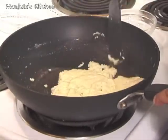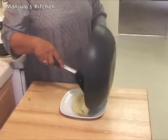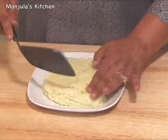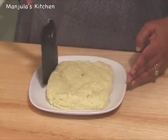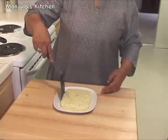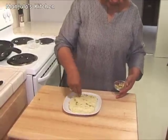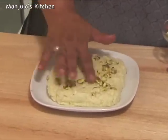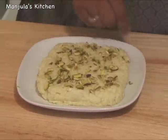I am going to pour this over a greased plate. Pour the kalakand over the greased plate and flatten it out — make sure it stays about half an inch thick. Then we are going to cut it into square pieces. It's easier with kalakand because it is soft in texture. It looks really good and the texture looks just right. Now I am going to garnish with pistachios while it is still warm so they stick to the kalakand. Before slicing into pieces, let it cool off, which will take about half an hour.